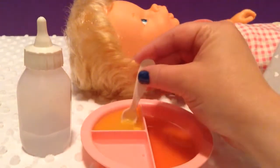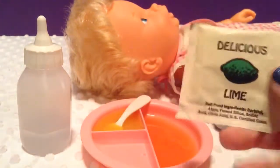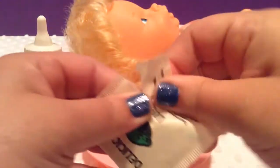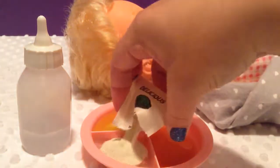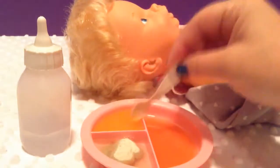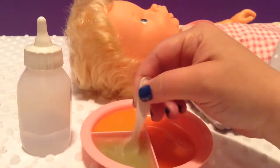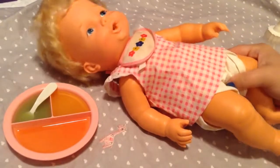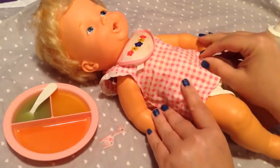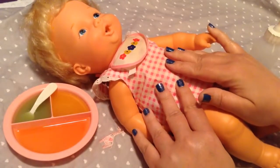I'll stir it around. I don't know if it's supposed to get thick, guys, but the Cherry Cherry doesn't look thick at all. Now let's pour the delicious lime — it looks kind of green, but not very green. Maybe the color was more muted. We have her ready to feed. I have her laying down because her legs don't bend; she can't actually sit down like the newer Baby Alives do, so she's going to have to lay down when she eats.